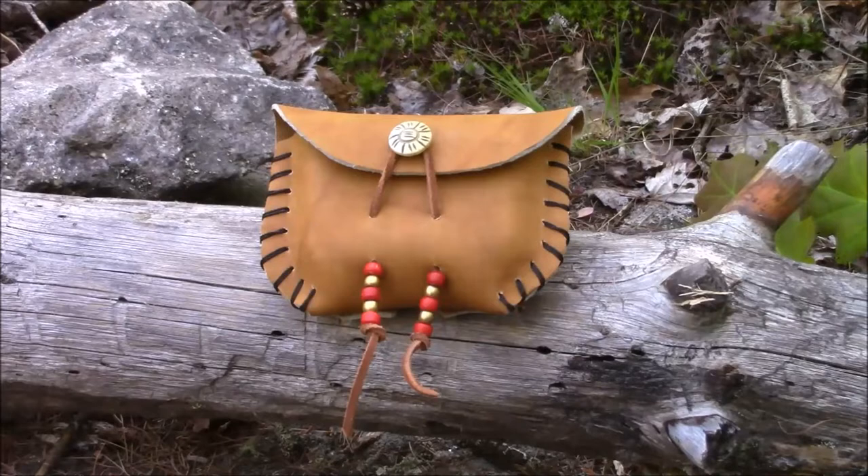Hi guys, welcome to the Doug Shue Bushcraft channel. Today I'd like to show you an easy way to make a leather pouch. It's a simple pattern, you don't need many tools, and everybody should be able to do it. The one I'll be making today will be designed to carry my flint and steel kit.